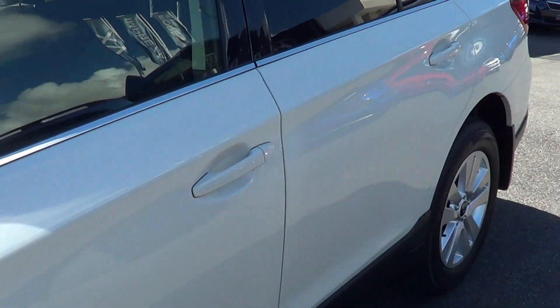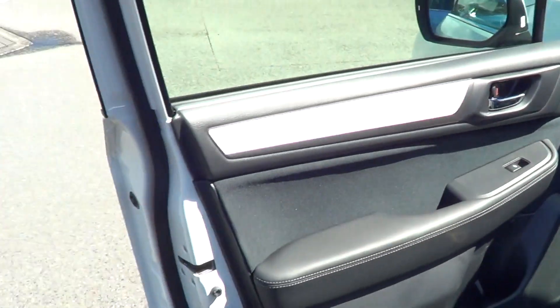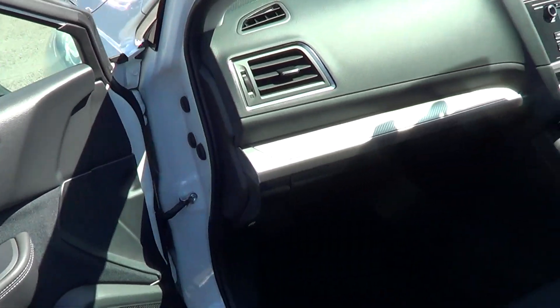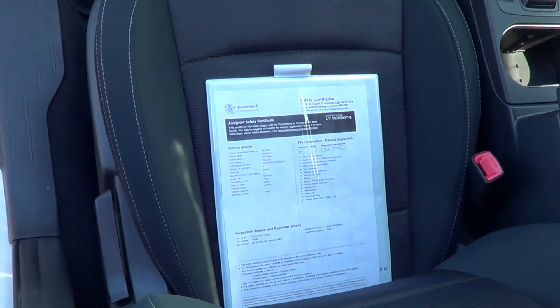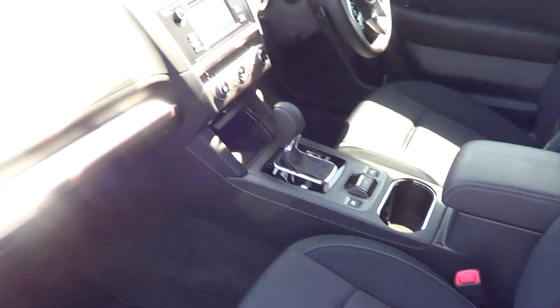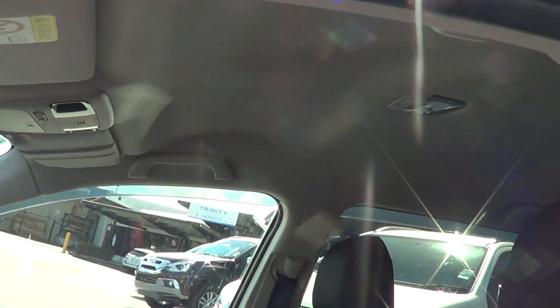I'm just going to open up the passenger side for you. As you can see through the inside, there are no marks in there — all nice and clean. We did just do a road review yesterday, so all your DPF and everything has been burned off and it's had the diesel flush as well, so there's no problem there.